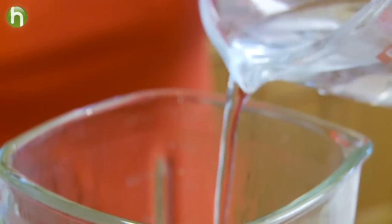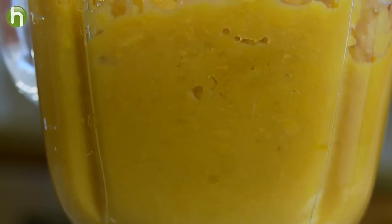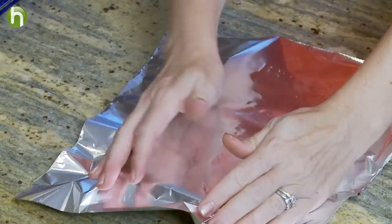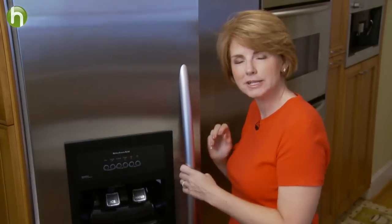It may be necessary to add some liquid like water or organic milk to give the mixture a nice smooth consistency. Scoop the mixture into an ice cube tray to create single-sized servings and then cover tightly with aluminum foil or plastic wrap. Store your food in the freezer where it'll last for the next several months.